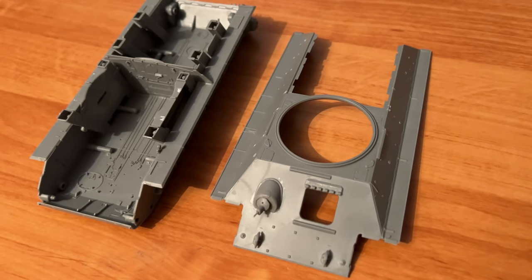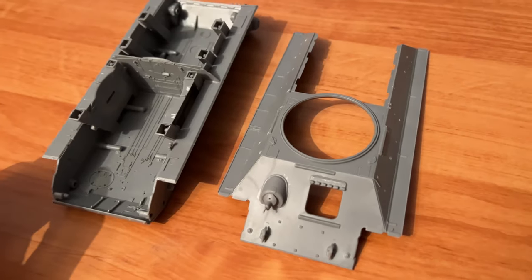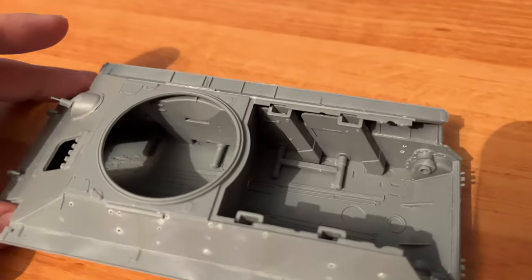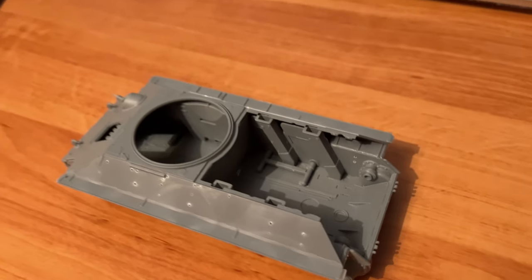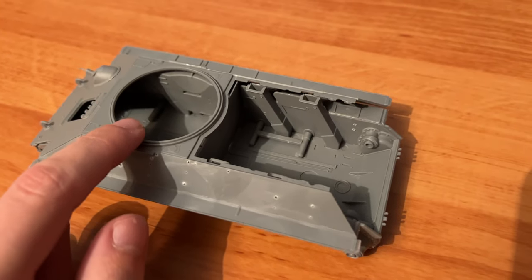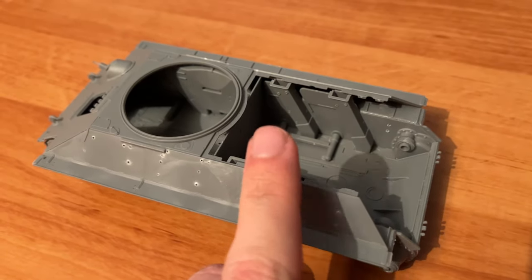We continue the build, and here you can see the top hull section. The glacis plate was glued into the top section, and you can see the engine bay cover is molded separately — we'll talk about it a bit later. What we need to do next is place this part onto the lower hull section and glue it. The fitment is more or less nice — it's just a matter of pushing some spots into place. Then we install the engine bay cover, the rear armor wall, and the driver's hatch, which I plan to open even though the interior is empty.